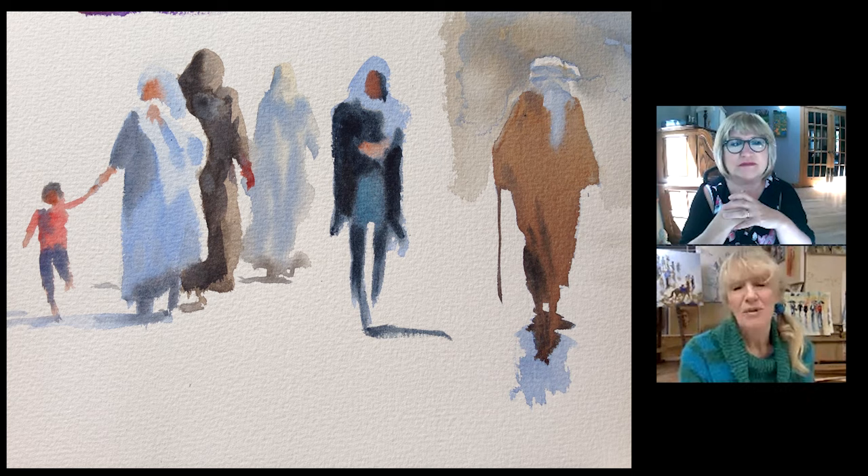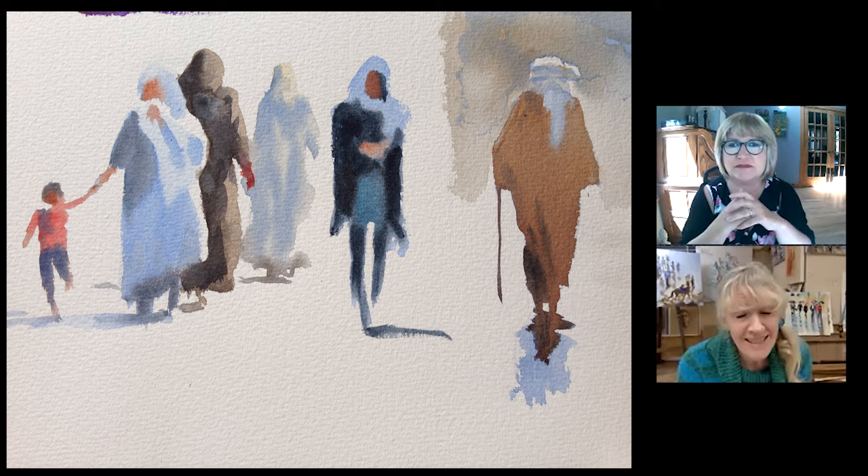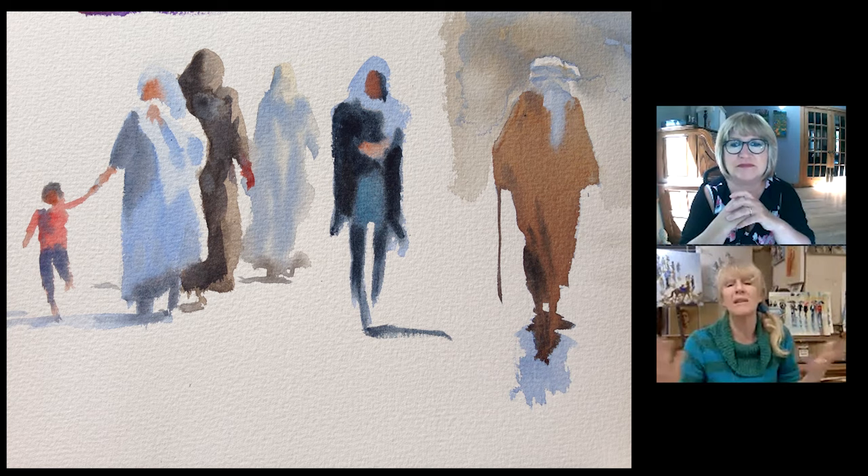I think the beauty of watercolour is this mantra: less is more. You can do so little with watercolour and say so much. And I still find it miraculous — it still leaves me in wonder now, to this day.